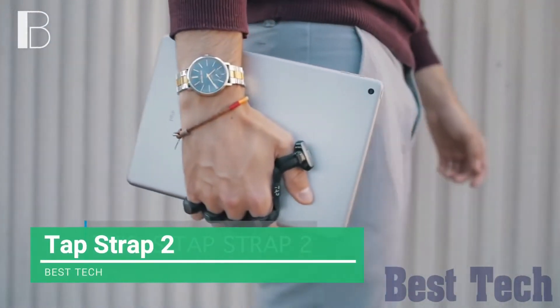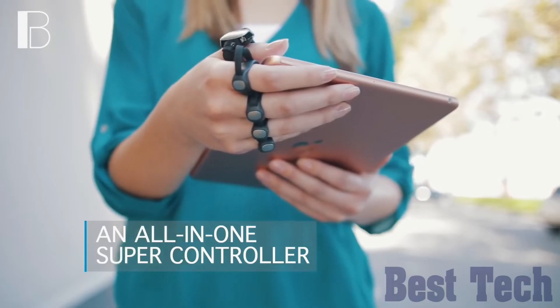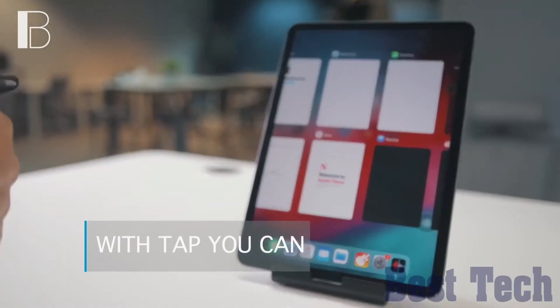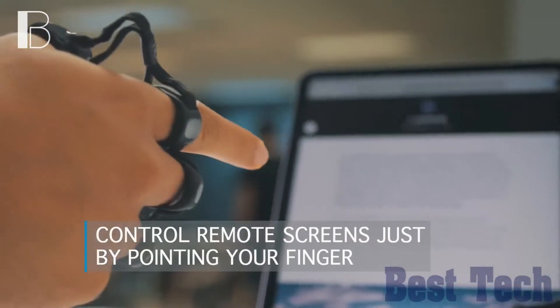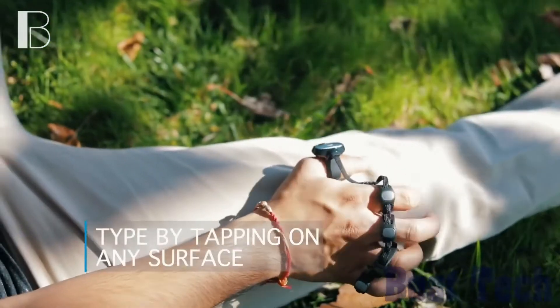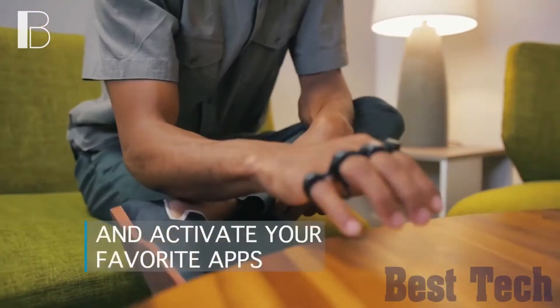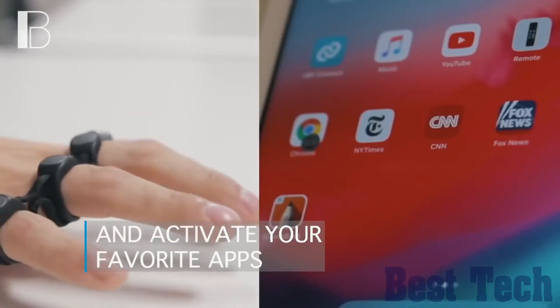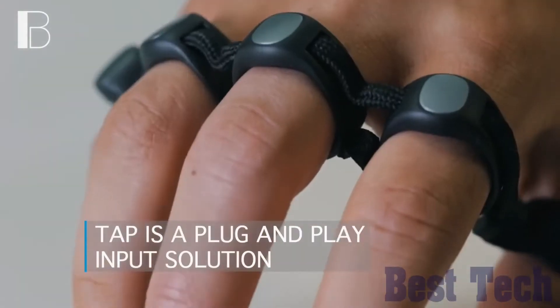Tap Strap 2 is a wearable keyboard, mouse, and air gesture controller that allows you to control any device with just one hand. By using Bluetooth connection, you can control your phone, laptop, VR headset, tablet, smart TV, and everything else using easy finger taps and gestures, making it the most versatile gadget you will ever own.